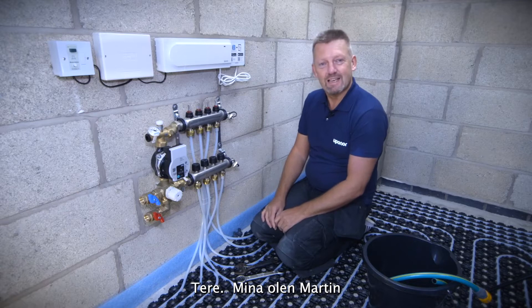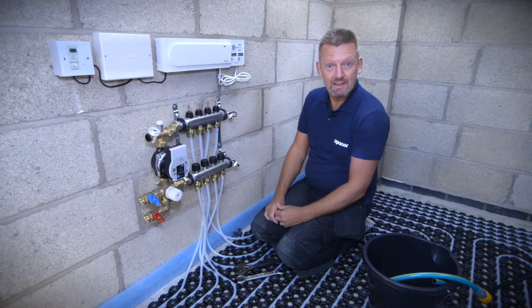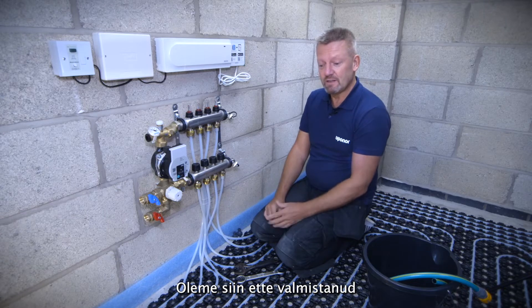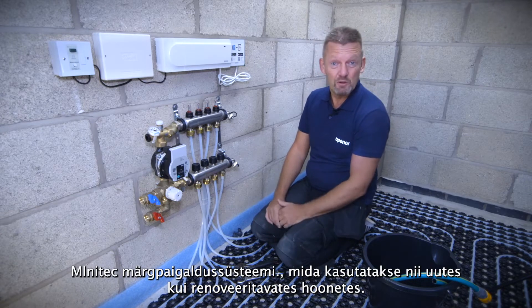Hi, I'm Martin from Heating Solutions and today I'm going to talk to you about filling, venting and pressure testing. We've been working with Uponor for about 15 years doing underfloor heating, and on this installation we've been installing the superb Uponor Mini Tech overlay system, which can be used for retrofit or new build applications.